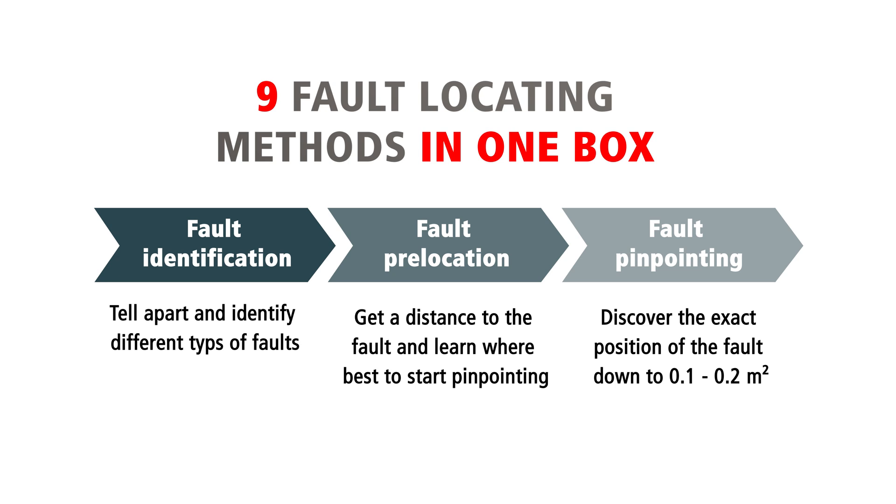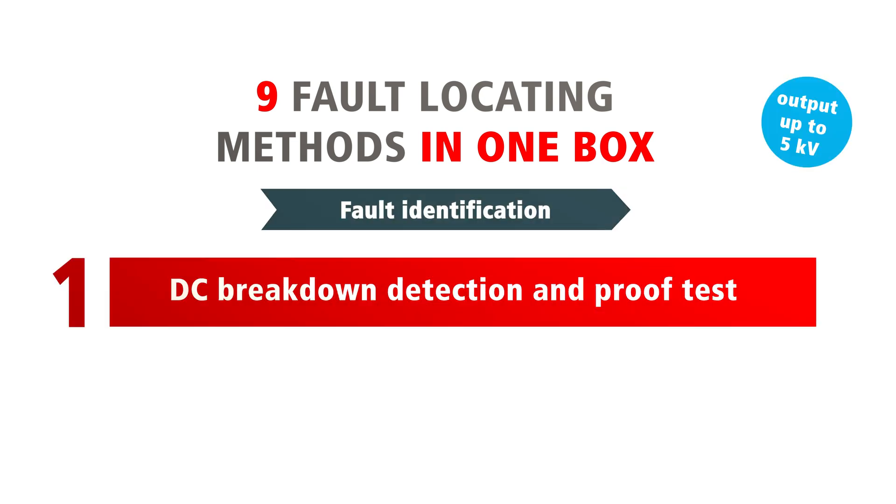With the M-Thump, you get 9 fault locating methods in one box. With fault identification, you tell apart and identify different types of faults. With the fault pre-location methods, you get a distance to the fault and learn where best to start pinpointing. The last step is fault pinpointing, where you discover the exact position of the fault down to 0.1 to 0.2 square meters.